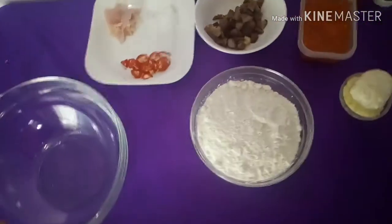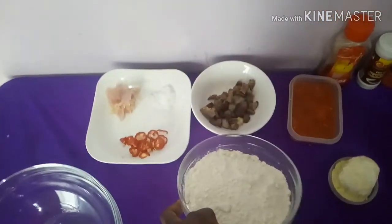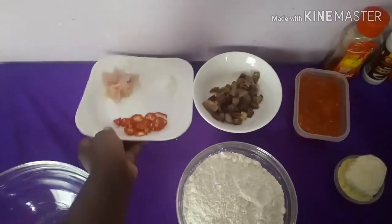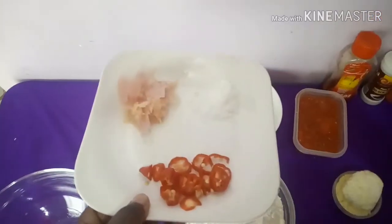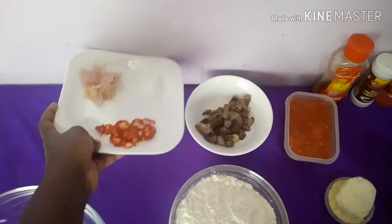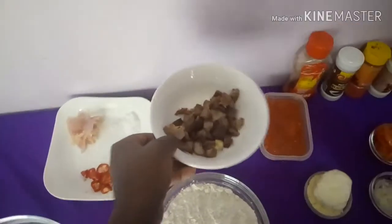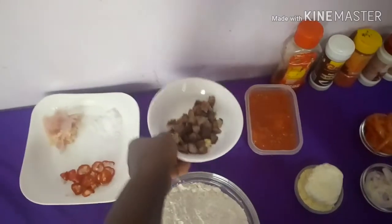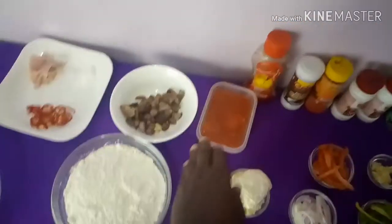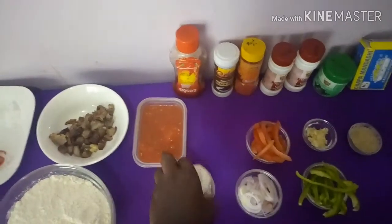Hello, welcome back again to my channel! Today we're going to prepare delicious pizza. For ingredients we have two cups of flour, some chopped chilies, some boiled onions, some salt, some boiled meat chunks, blended tomatoes, and mozzarella cheese.